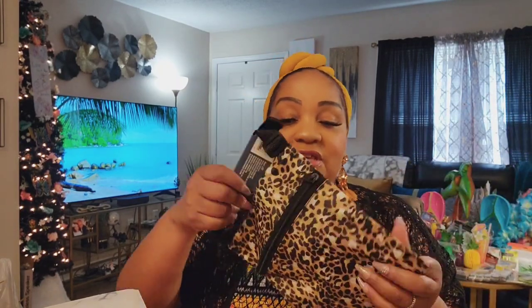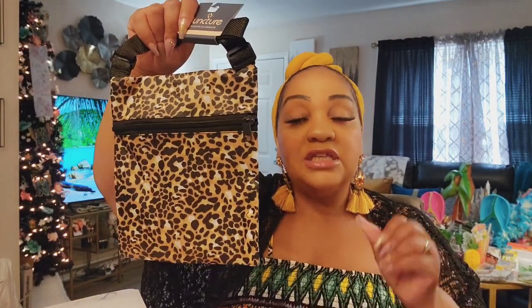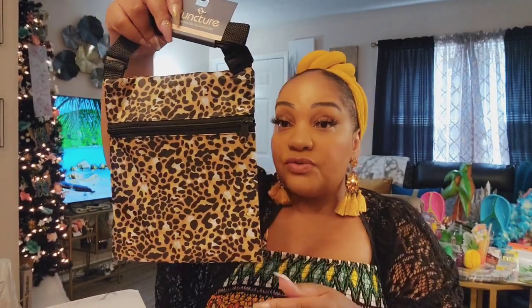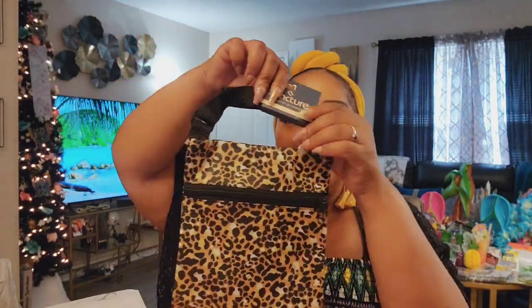This little crossbody is from Junk — they always have these in different patterns but I've never seen one in leopard print. I've seen the wristlet in leopard print but not this crossbody. This will be great to take to the pool, the gym, the beach — anywhere you need to keep something and don't want to bring an expensive purse. It's a crossbody, which I like, and I love animal print, so yes I did get it.